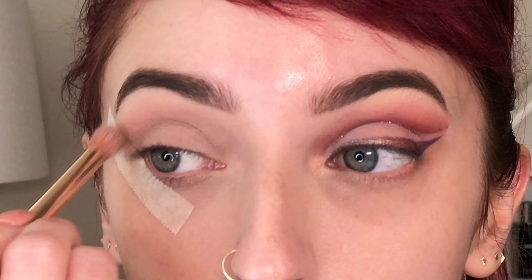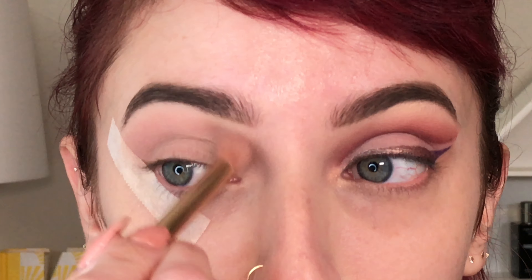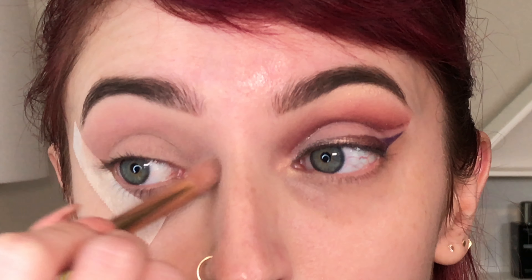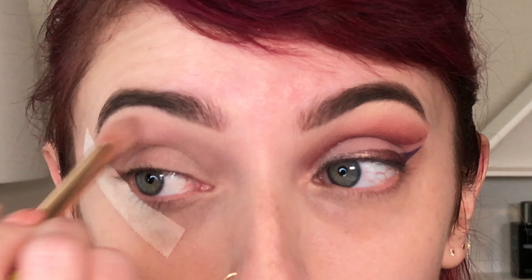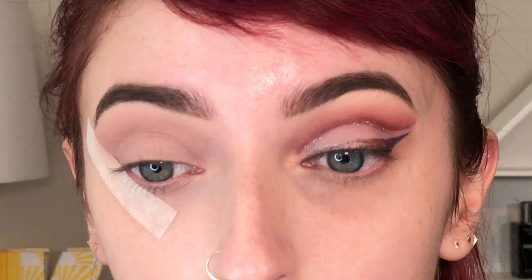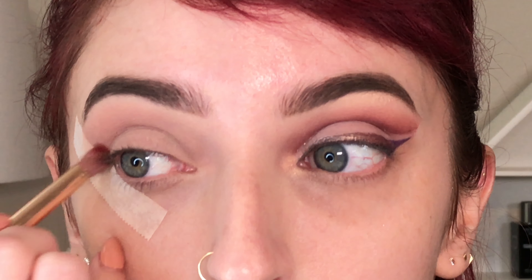I didn't get a chance to do swatches for this video, but there are several online already. I did use tape, which is so helpful when creating a look like this one. It just helps keep everything looking clean and even, as long as you line it up correctly.